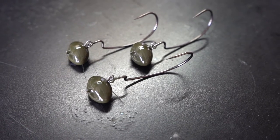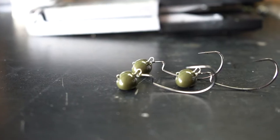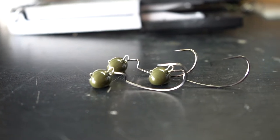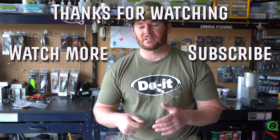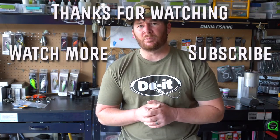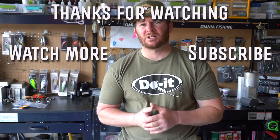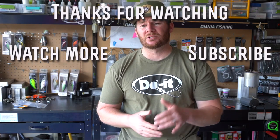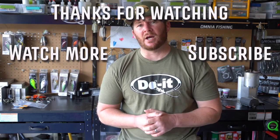This style of jig is super versatile — it's a great search bait, a great tournament practice bait, and it can just catch a lot of fish. You can cover a lot of water, cast it out, bang it off the rocks and the brush. That hook is going to allow you to rig the plastic weedless so you can cover a lot of water and probably catch a lot of fish. Go get yourself the football swing jig mold from Do-It Molds, use my affiliate link in the description, and check out the product list so you know you're getting everything you need. I'll see you guys next time — see ya!